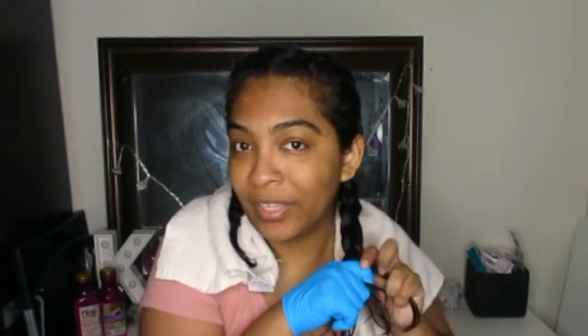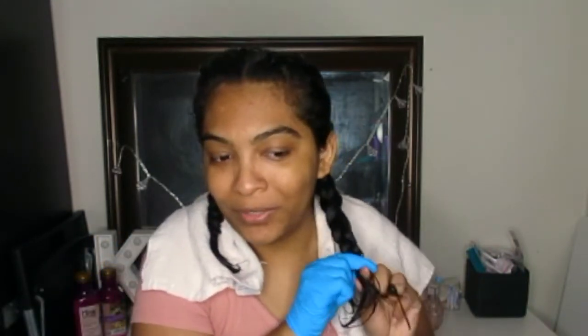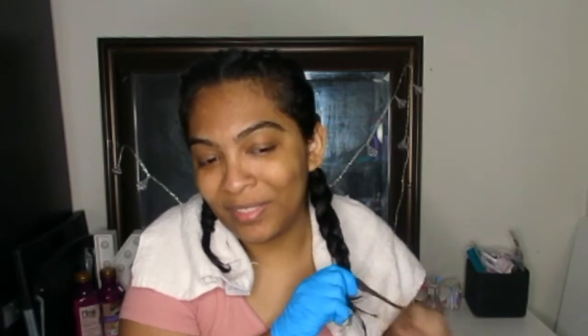This definitely takes practice — honestly, it took a while for me to be able to do it myself and have it look okay. Even now, sometimes it looks a little uneven, not as perfect as if someone else did it on me. I like this style because it's quick and easy, especially when my hair is shorter. It takes me less than 10 minutes and I don't have to worry about it for the rest of the day. This is the finished look — excuse my wet shirt! Let me show you guys how it looks from the back.